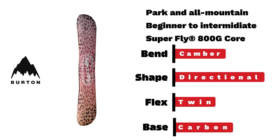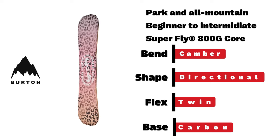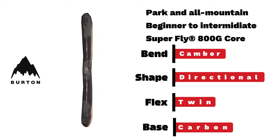A beginner-to-intermediate park board with pure-pop camber and a twin flex in shape that will live up to its name cruising through the parks.